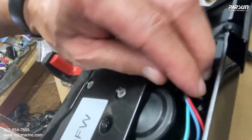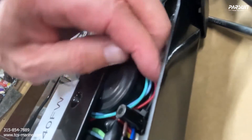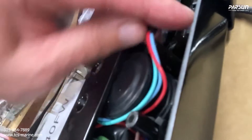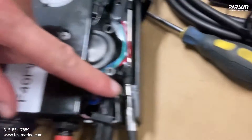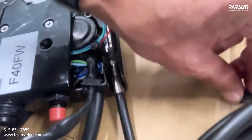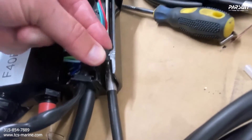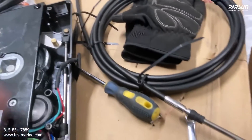Right here is the trim wire, so just be careful to keep that out of the way — put it above the shift cables. Actually you can put one in between and one above. There's a little groove where the cable slides into the box, then you put this little block to separate the cables, and the other cable will go on top.